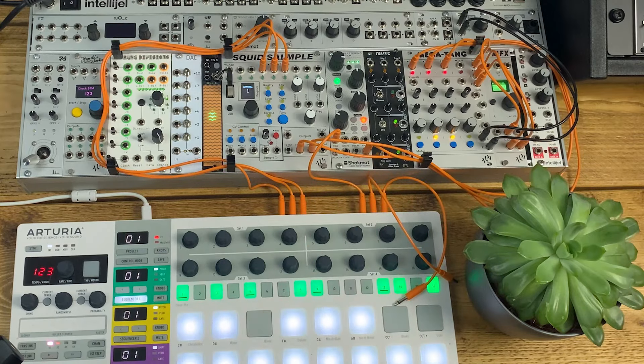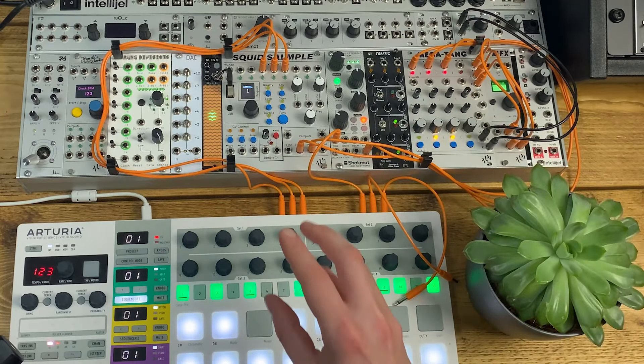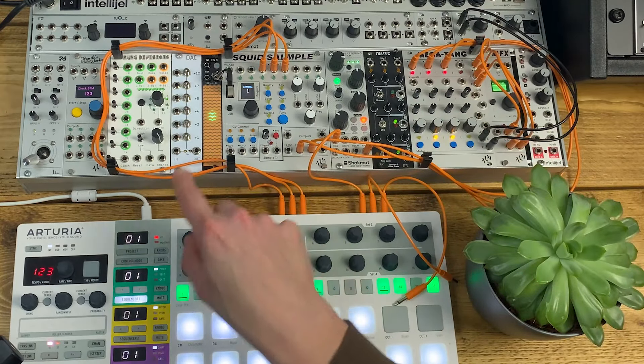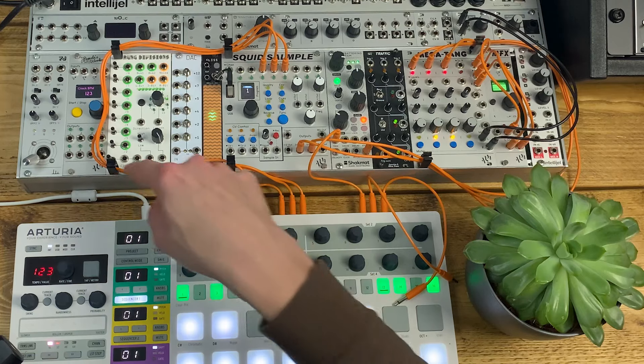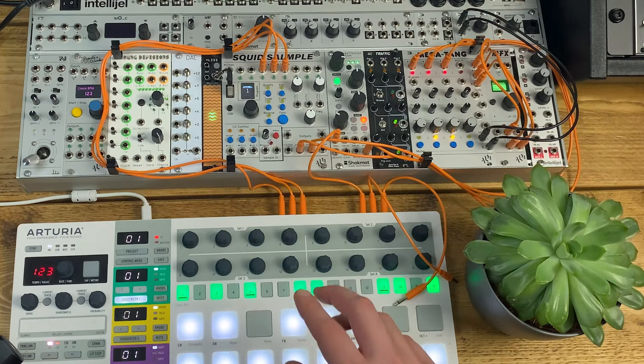One other thing to quickly call out: these little black clips you might notice dotted around are Nest Tamers — a new thing we're distributing at Signal Sounds. Really handy for tidying cables up around your case; they just screw into normal module screw holes. I'll pop a link in the description for more info.